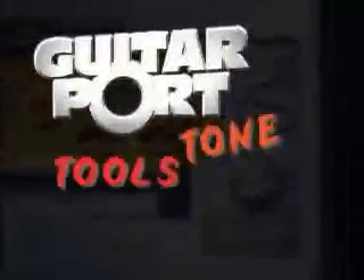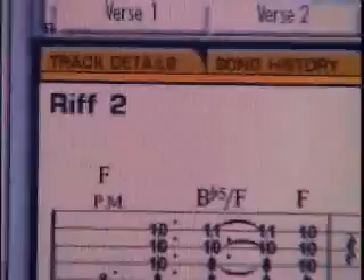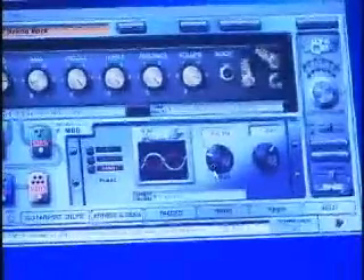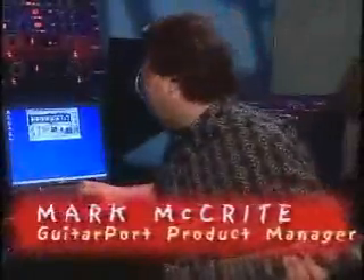GuitarPort is all about tone, tools, and tracks. You couldn't get it any better — any sound you want to get is just readily available. GuitarPort gives you models of 10 classic guitar amplifiers, everything from little blues amps to modern hard rock amplifiers. GuitarPort also has effects: compression, delay, modulation — and just like the amplifiers, all the controls are very easy to use, so if you understand how to use a stomp box you can use the effects in GuitarPort.